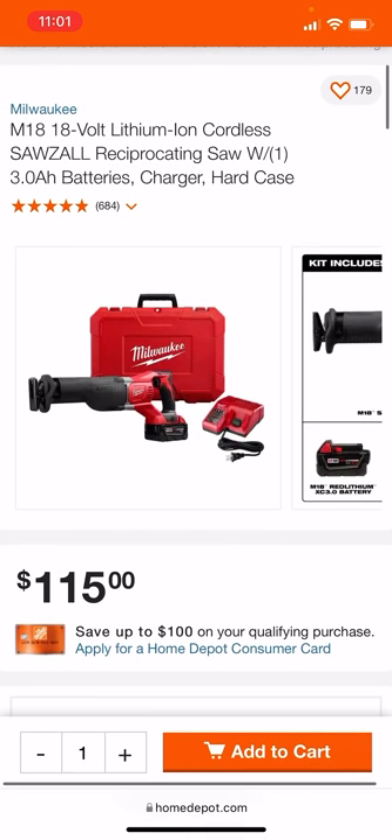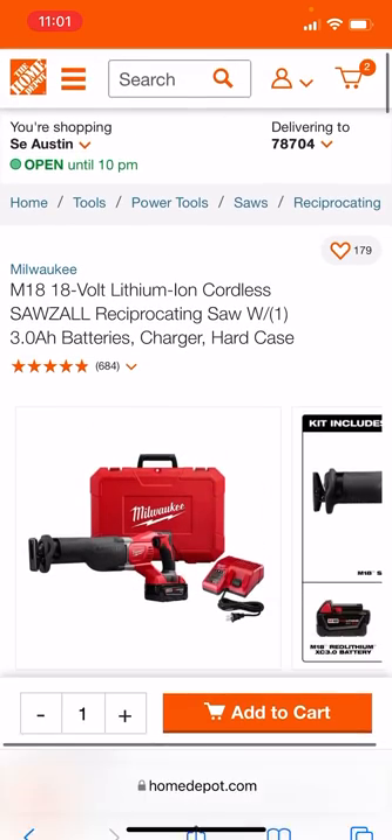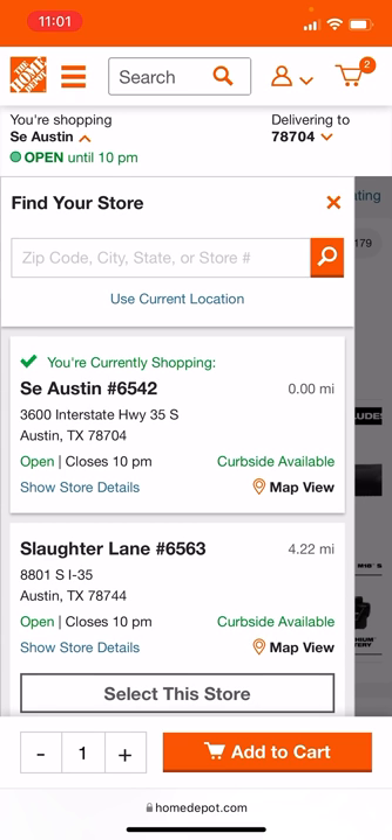Right now over at the depot, you can get the M18 circular saw. Yes, I know — Gen 1 brushed — but it comes with the charger, the battery, and the hard case for $115. I think there's only a few of these remaining. You're going to need to punch in store number 6542.